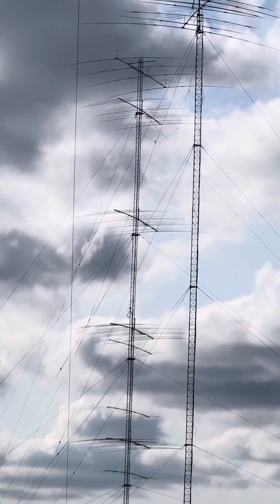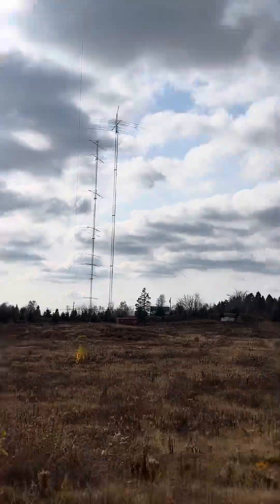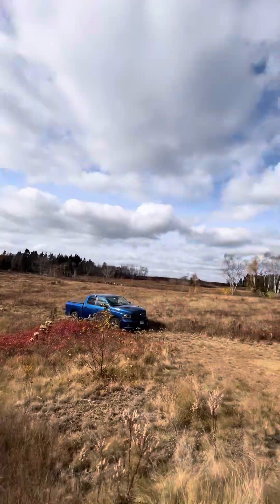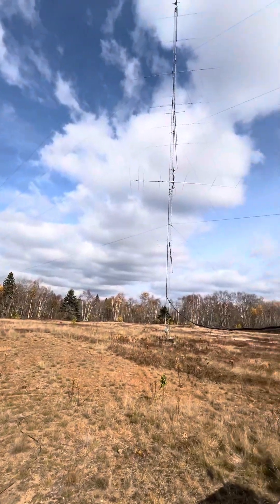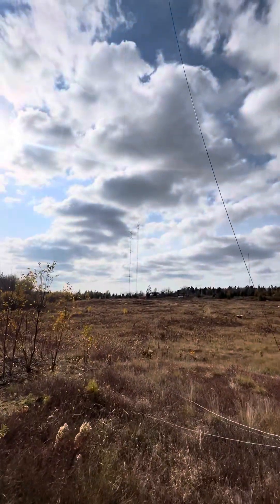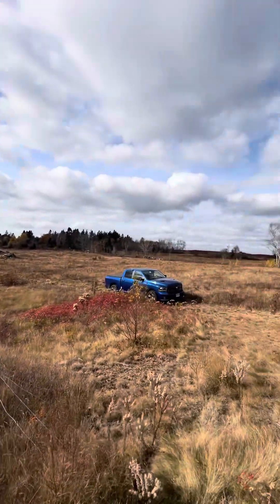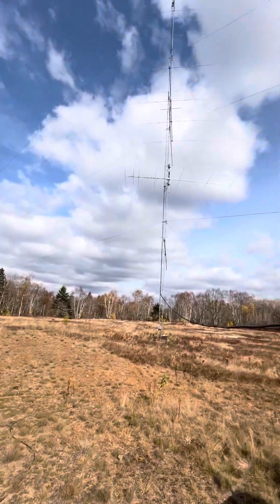On 10 meters, way out there in the distance, we have 8 over 8 over 8 on a rotating tower. But these are the mono-banders, and those are the tri-banders, so we have other options to get to the southeast. We also have an antenna up here that covers 10 meters way up high. So we have options here in Jonesport.